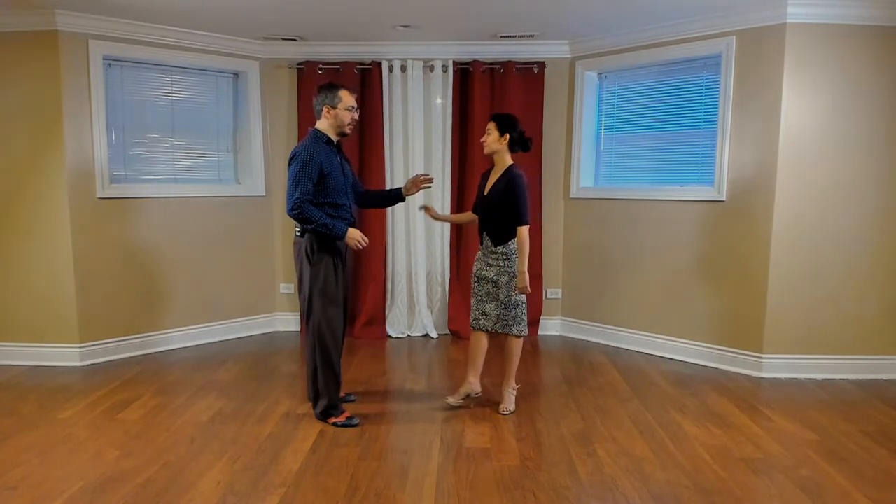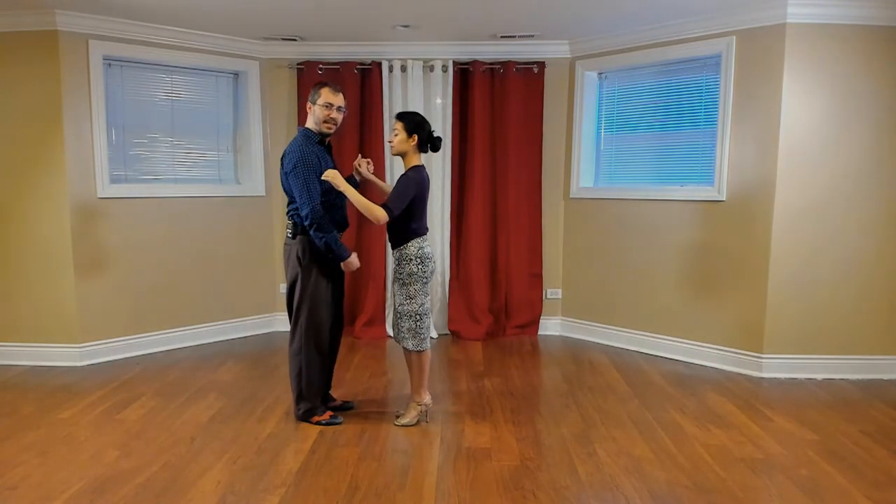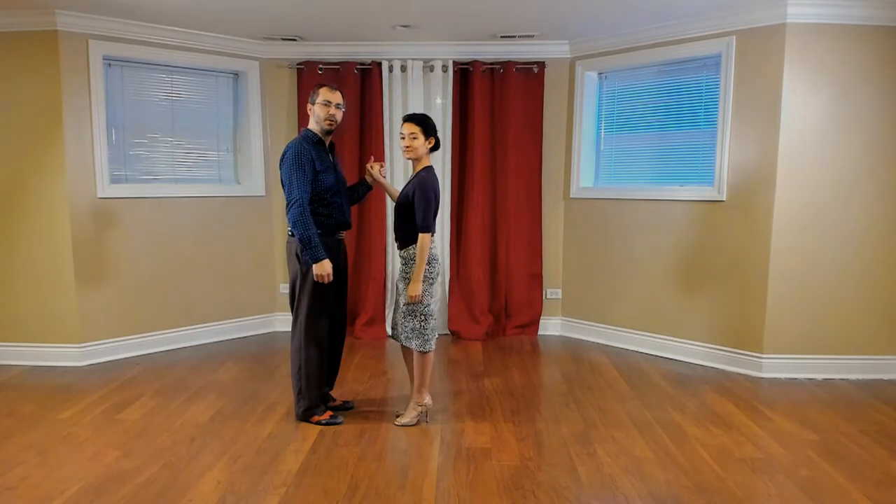Welcome back to this lesson. We're going to be looking at going from forward ochos to backward ochos, and backward ochos to forward ochos. We're going to start out by going into backward ochos, and you can use that same side step to go into backward ochos.